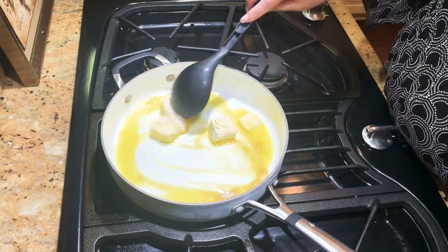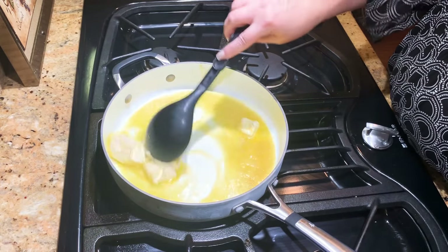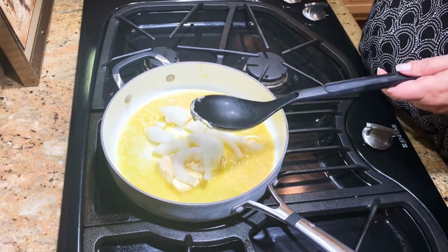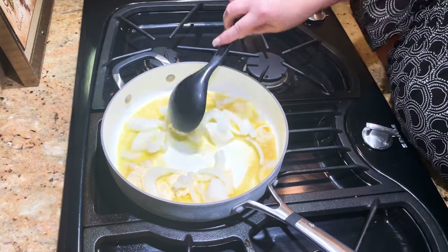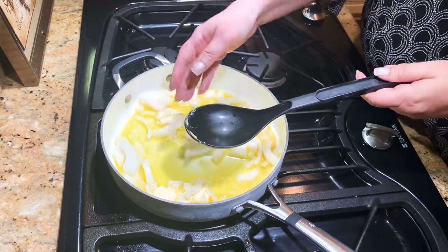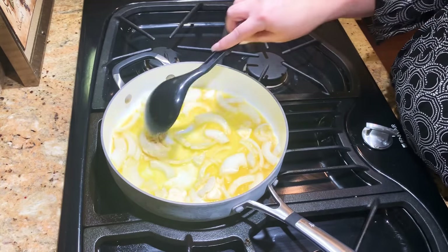I'm going to get this melted down just a little more. It's already starting to smell good in here. Alright, I'm going to add the onion now. When you're doing this, you just want to make sure you're getting everything stirred in well so it gets all the flavor from the garlic and the butter. And then next we're going to add in our veggies, our squash and our zucchini.